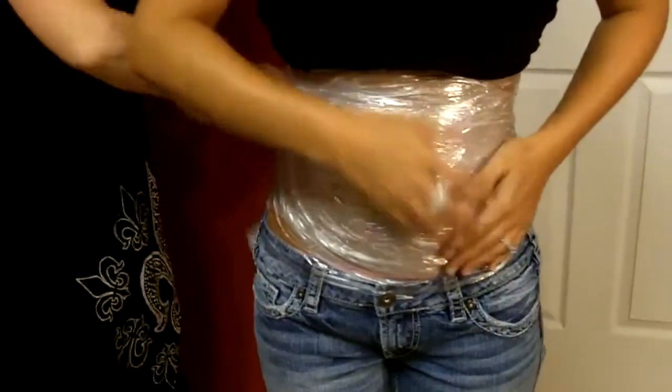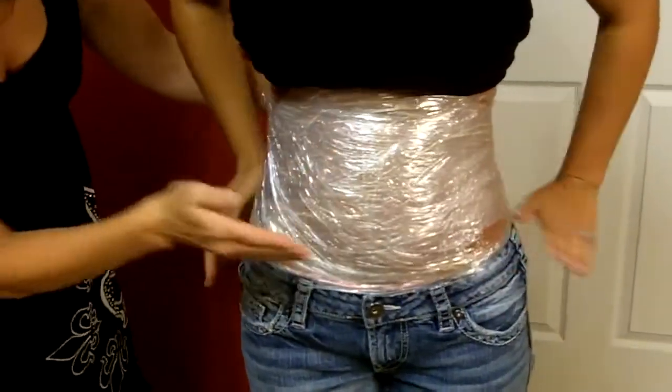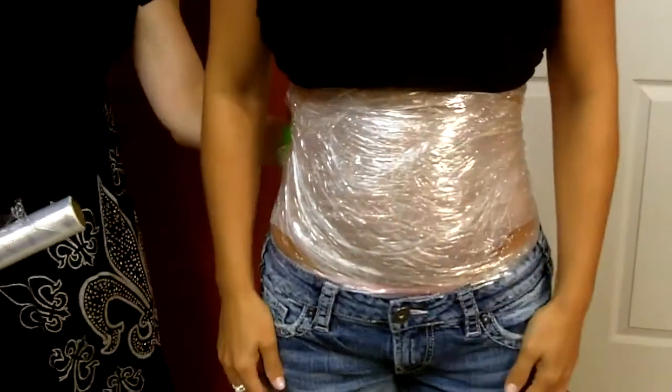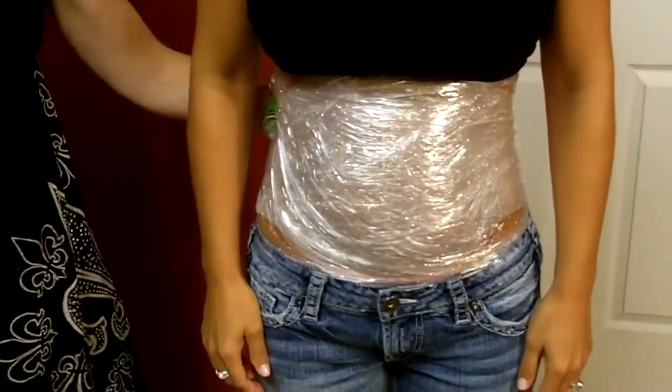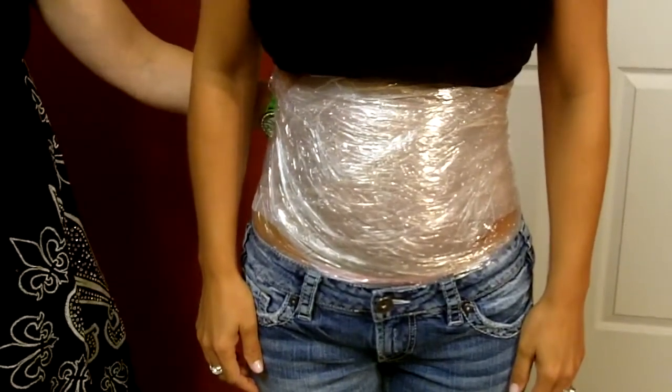This applicator you will wear for a minimum of 45 minutes, up to a maximum of 8 hours. She is going to wear this home and sleep in it tonight, since it's already about 10 o'clock this evening.